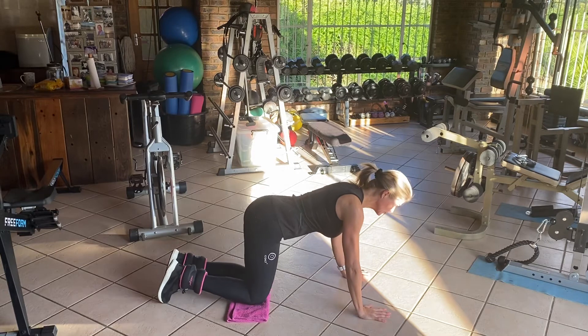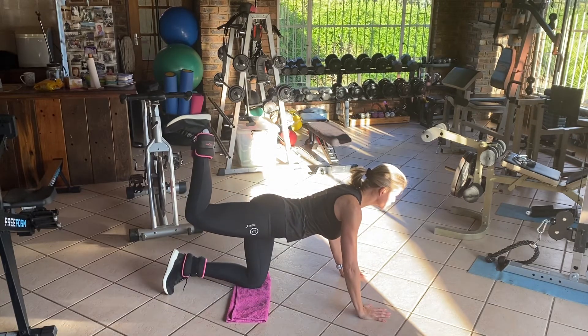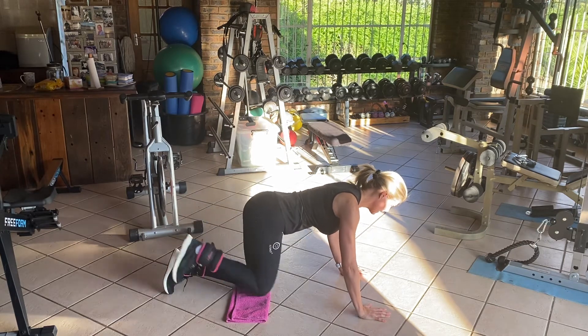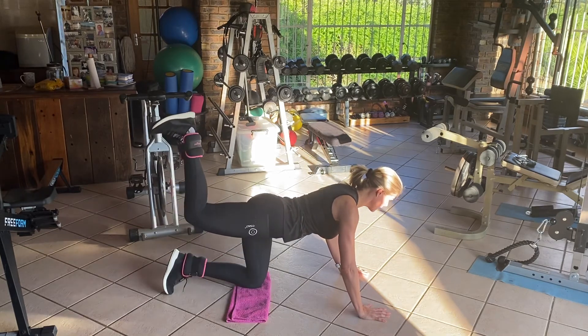So onto all fours, just something soft under your knees, and you're going to kick straight up with your foot flexed. My heel is going into the ceiling — and up, and up, and up.